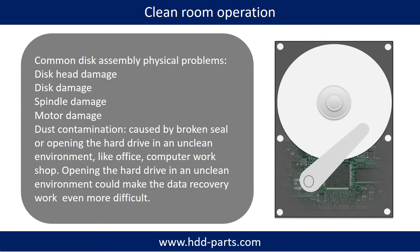Clean room operation is required for disk assembly physical problems, which include: disc head damage, disc damage, spindle damage, motor damage, and dust contamination. Dust contamination could be caused by broken components or opening the hard drive in an unclean environment, like an office or computer workshop. Opening the hard drive in an unclean environment could make the data recovery work even more difficult.